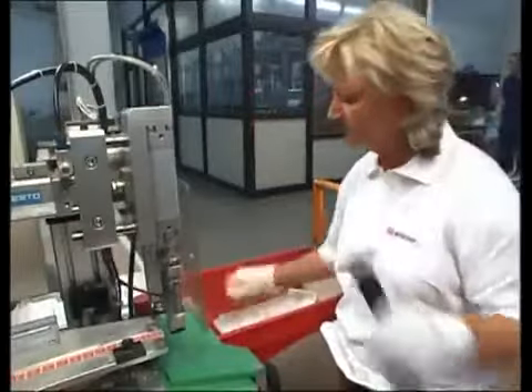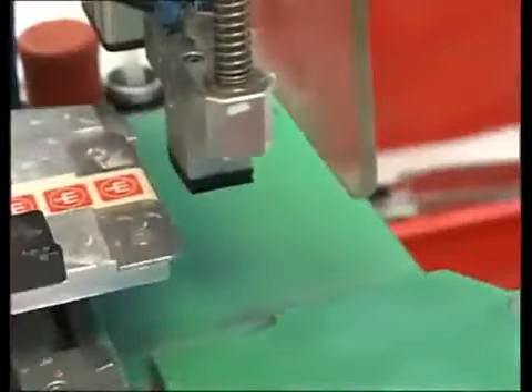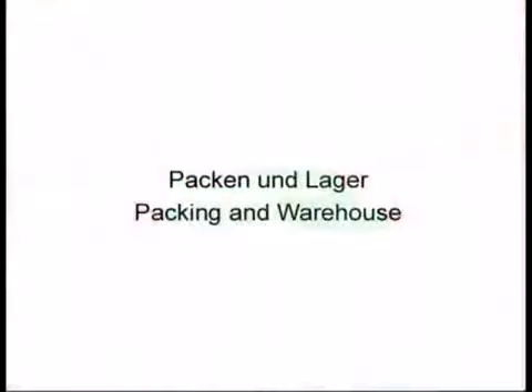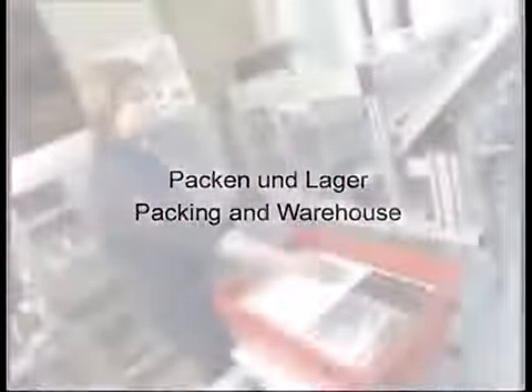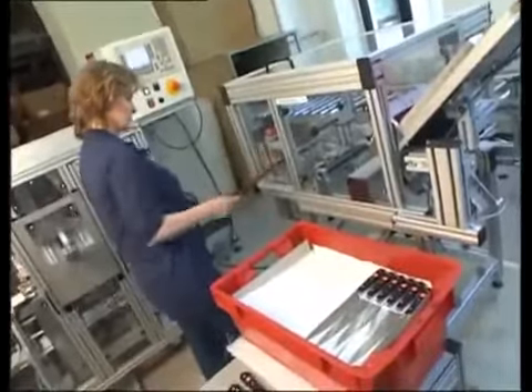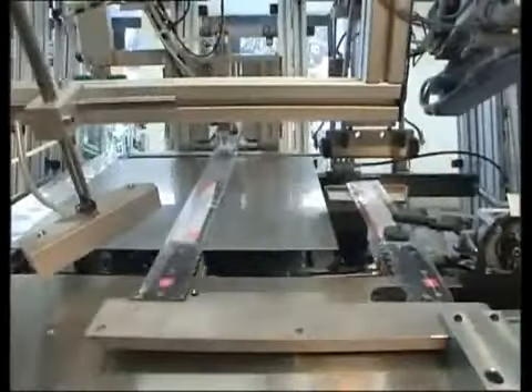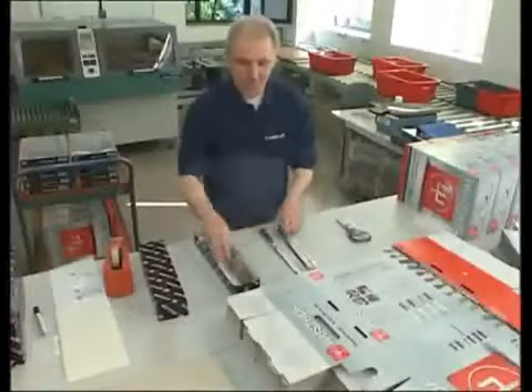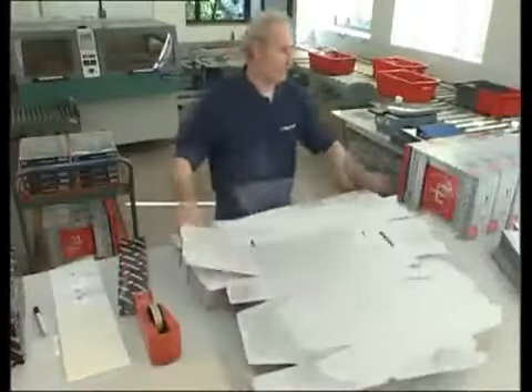Only the best knives carry the Trident logo. Now the Wüsthof knives are packaged — individual knives are protected for safe transportation and handling, while others are packed as knife sets or block sets.